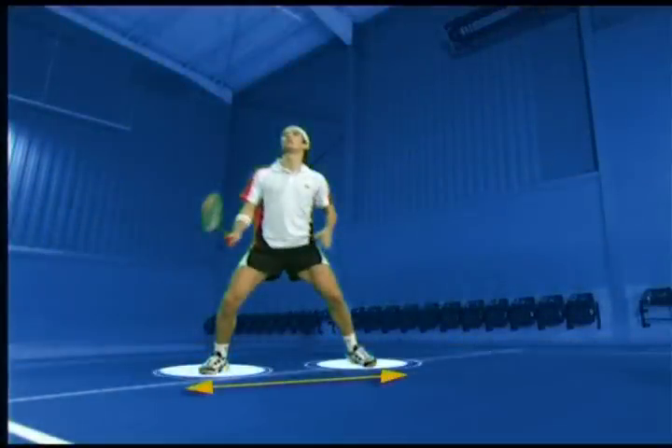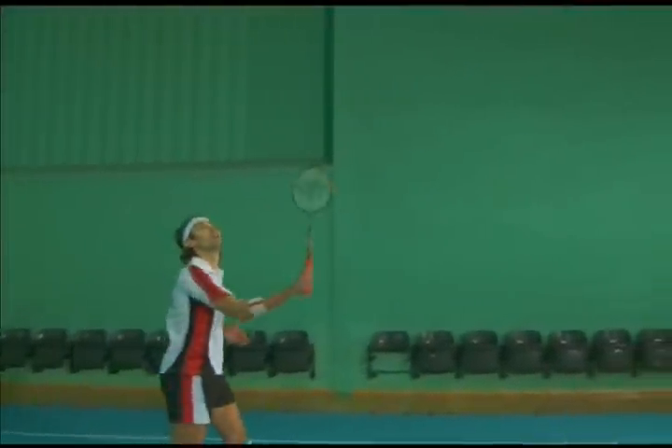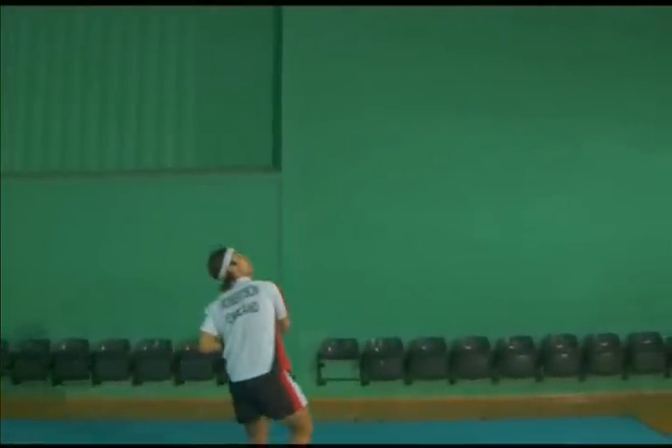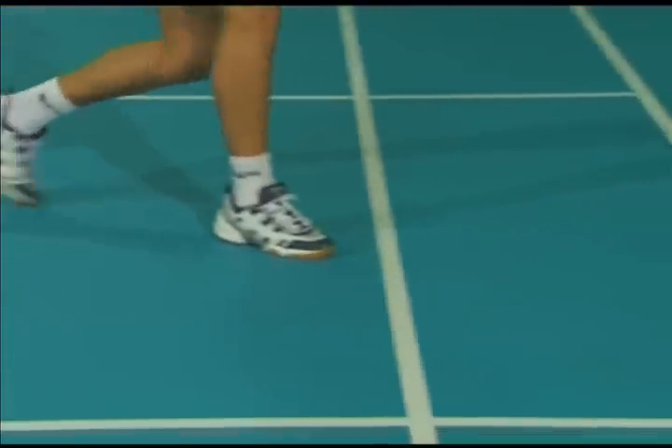Split, Chassé, and turn. Keep an angle between the racket and arm for more racket head speed. Keep the elbow well below the racket. Lunge or semi-lunge into the backhand corner.